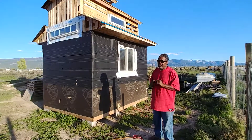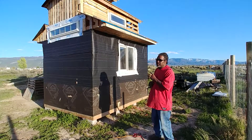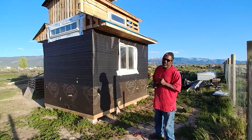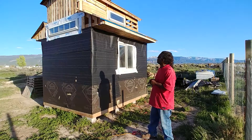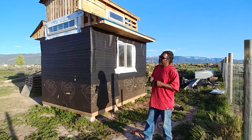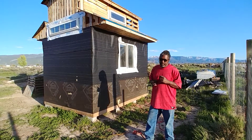I said yesterday on that video I was going to get up here and flash this window out, and you can see it's not done. But it'll get done soon — tomorrow, hopefully. Yesterday in the video I talked a little bit about this Widow's Peak.